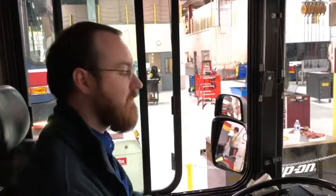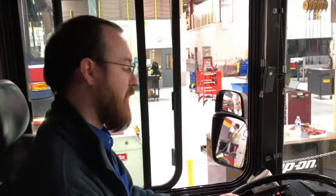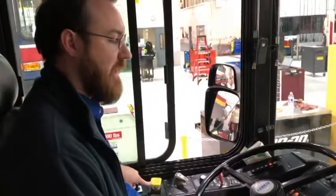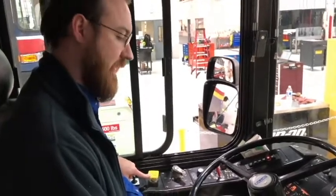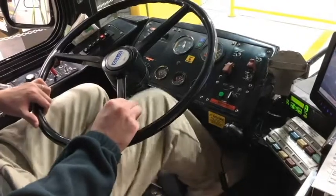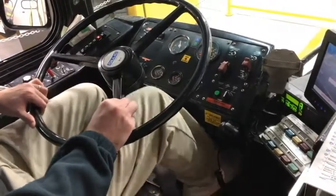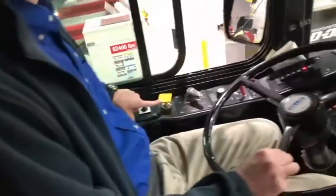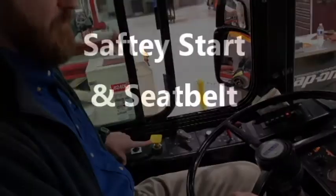I will now continue to fan the brakes to lower the air pressure to test the parking brake. The parking brake should engage at approximately 40 PSI. The parking brake is engaged at 60 PSI. It's working properly.